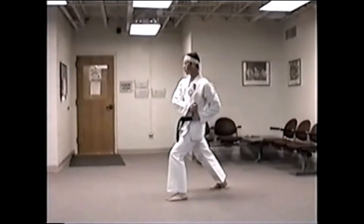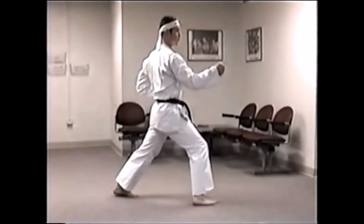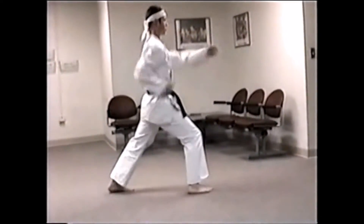Catch on your left. Look behind you. Step all the way around. Make sure your feet are straight ahead. Side block to the right. Double punch. Right hand stays out. Front kick with the back leg.